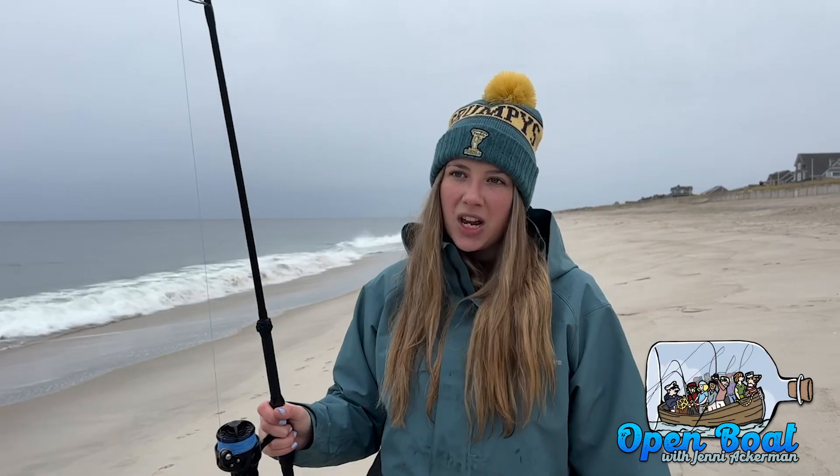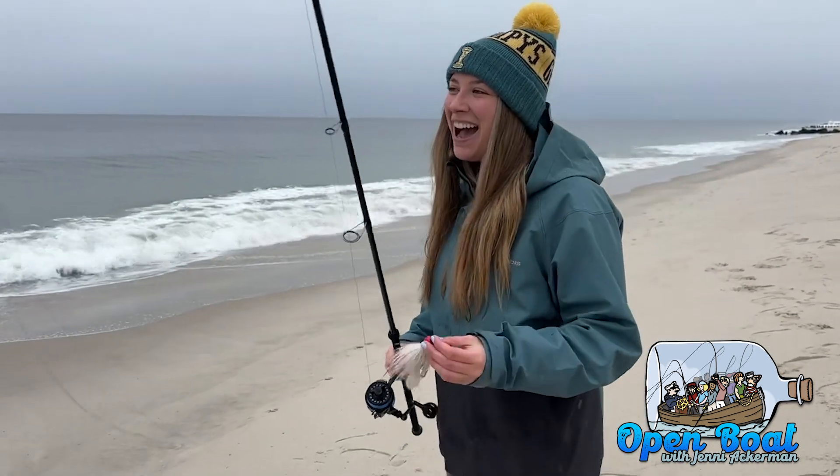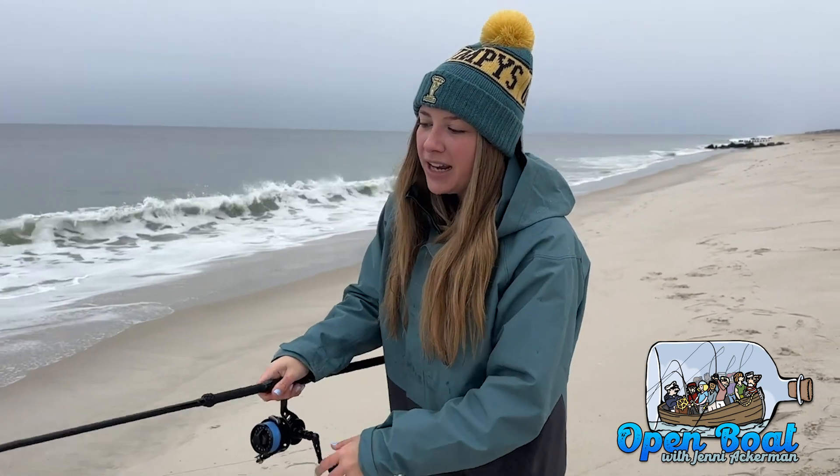Hi everyone, welcome to this week's Open Boat. Today I'm going to be talking about one of my favorite lures that I never leave home without — the Bucktail. So why do I always keep the Bucktail in my plug bag? I use it in the fall and the spring. The Bucktail is an awesome and versatile lure.